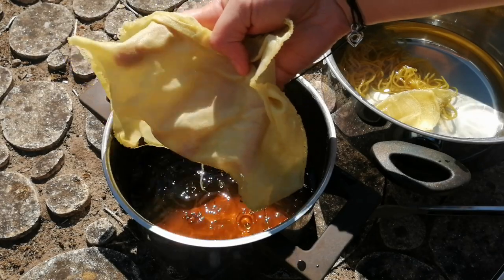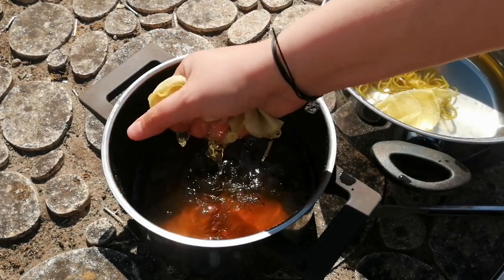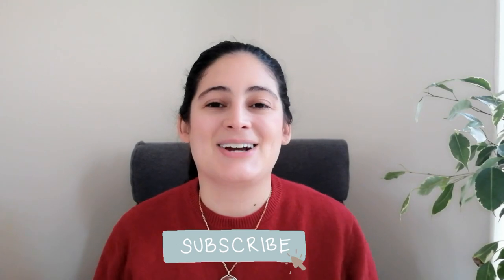Hi everyone and welcome to Casa Caribe. My name is Laura. I'm a fashion designer and natural dyer, and in this channel we talk about everything related with natural colors. If you want to know more about that, remember to subscribe so you don't lose any content.